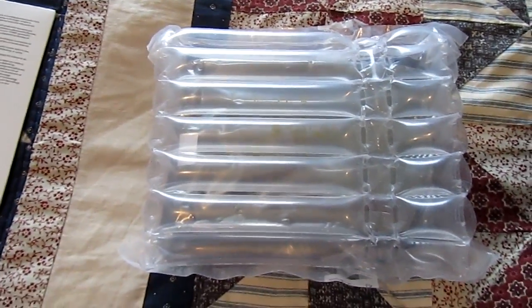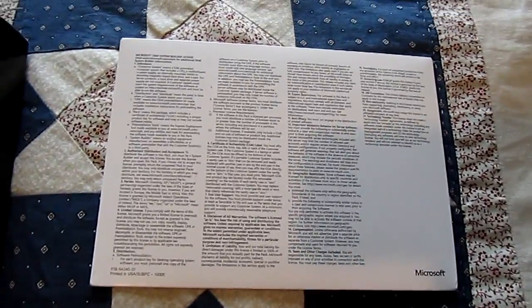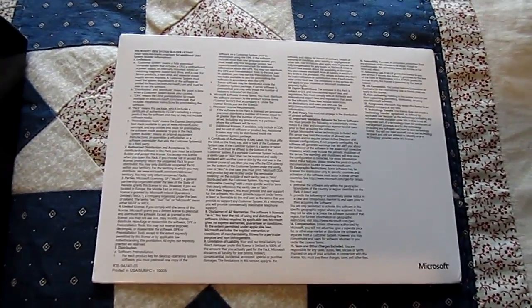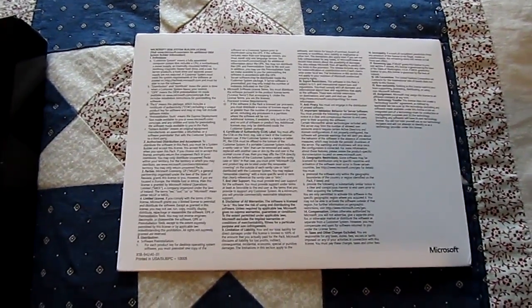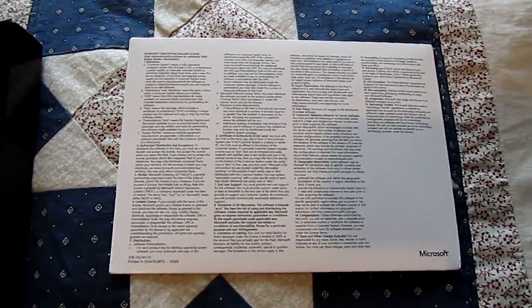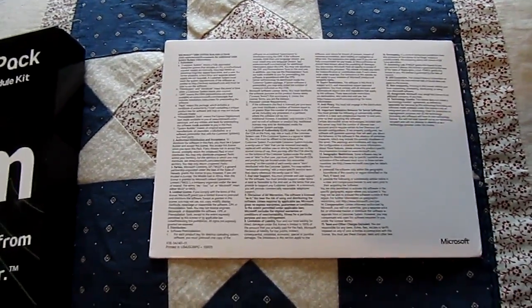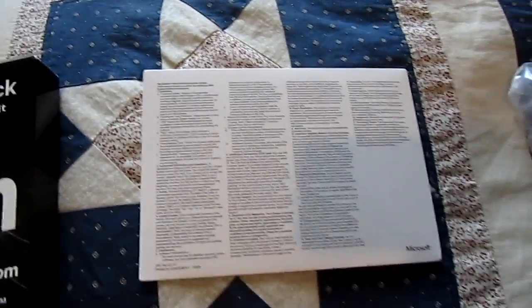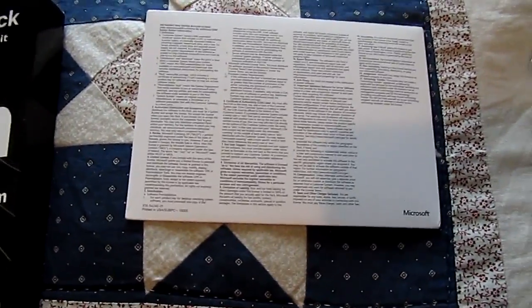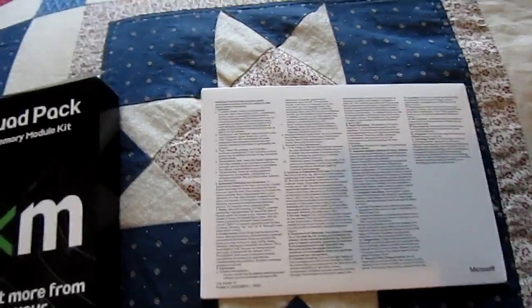Over here is a 3TB hard drive in packaging — I probably should have unpackaged it before the video, but oh well. And then we have Windows 8.1. I'm not getting Windows 7 because I like all the stuff they added behind the scenes. It is just such a better OS behind the scenes than Windows 7, even though Windows 7 has a better UI. But the better UI is not enough for me, so I went with Windows 8.1.